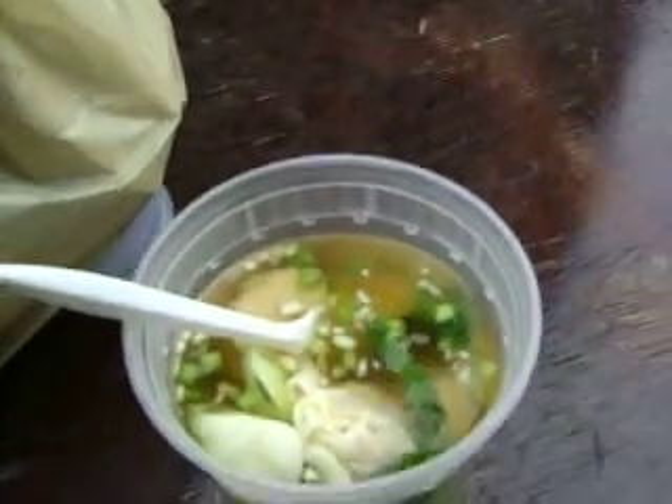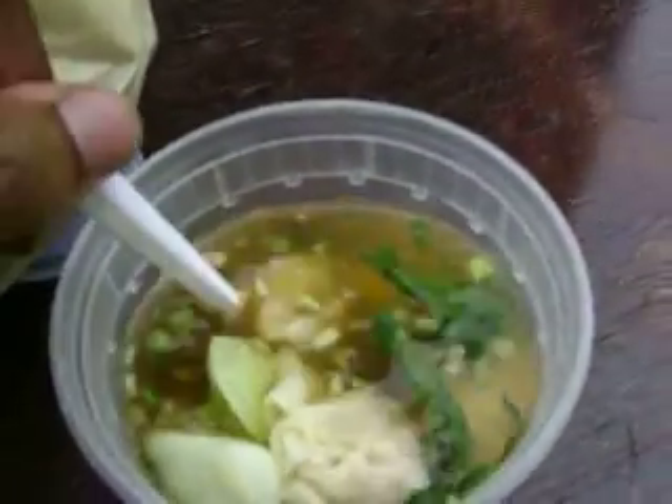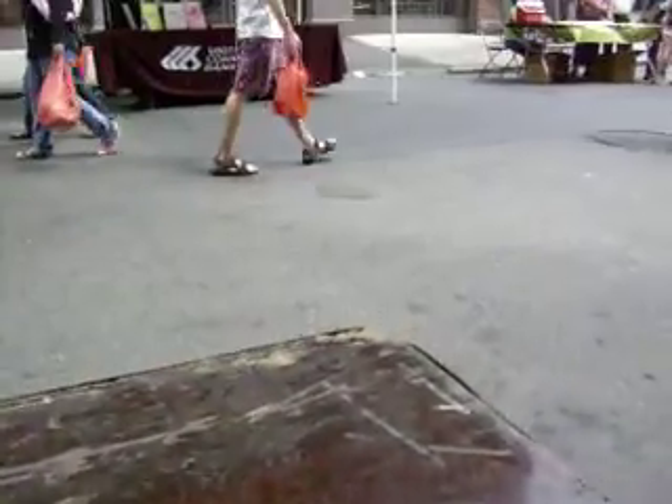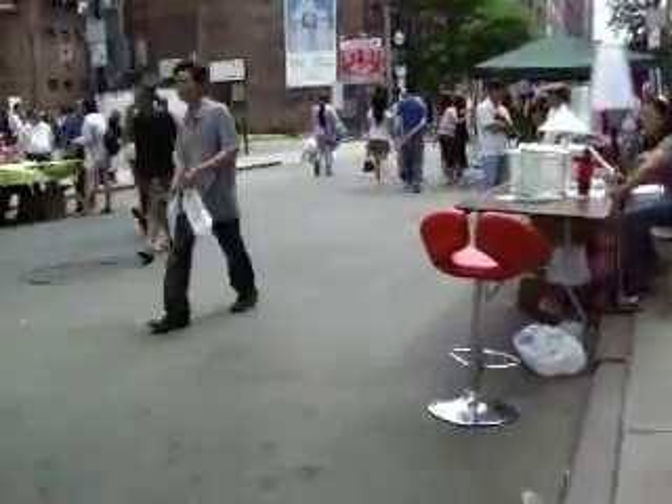I can taste the seafood in there — taste some shrimp, taste some lobster meat. That is absolutely delicious and it just does not get any fresher. Go get one of these. Thank you.